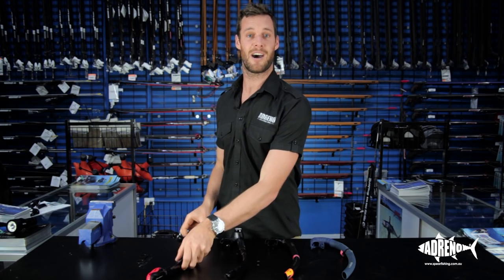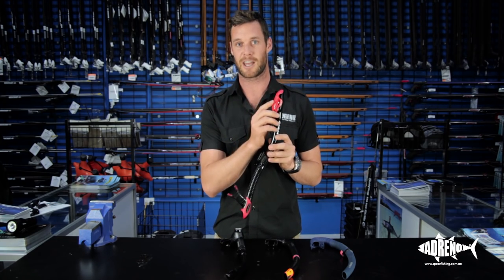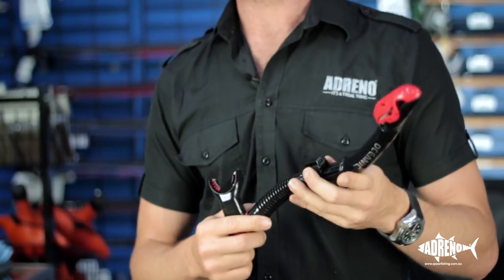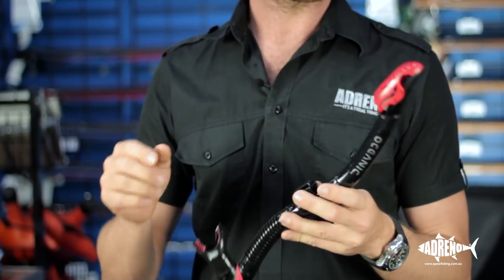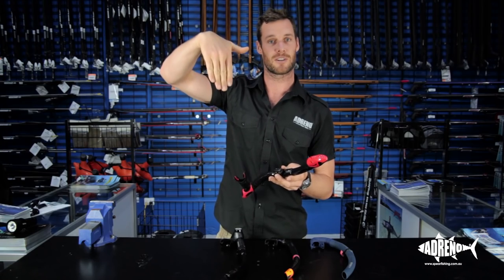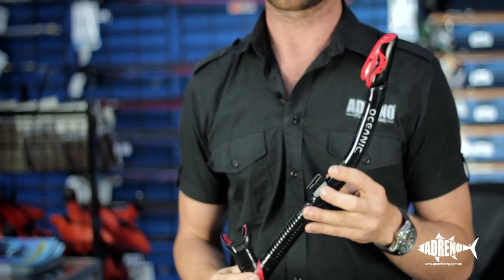Moving on to our more high-tech range. Again, it's visible, which is great for locating your friend out in the ocean. It has the purge valve at the bottom and a flexible neck so it maneuvers with you when you're diving. This one also has the advantage of a little valve that, as you invert yourself to go down, closes off and stops any water from going down into the neck of the snorkel.